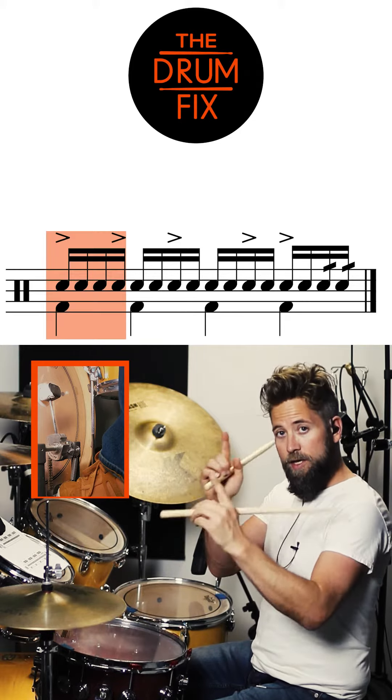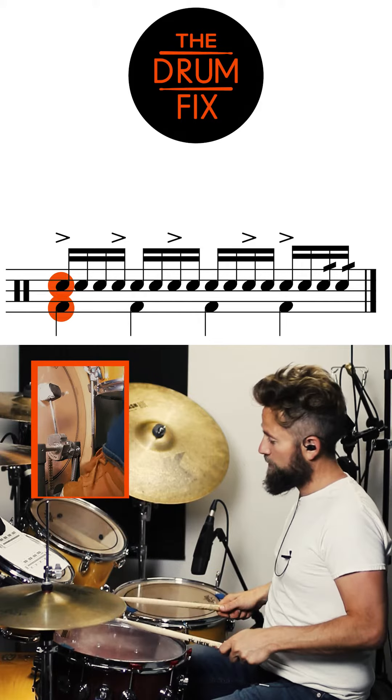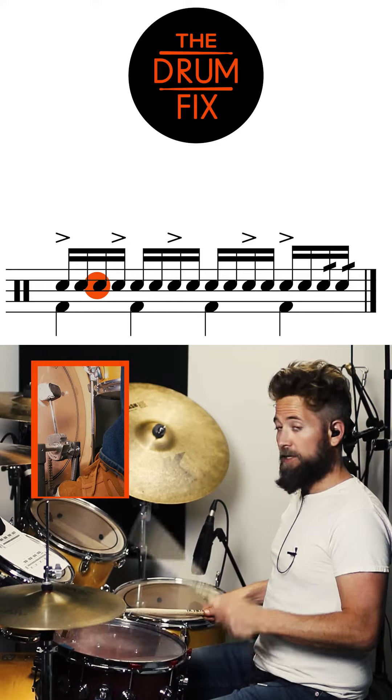We're going to take beat one — 'one E and' — and you're going to have a loud right with the kick drum, then soft left, soft right, loud left.